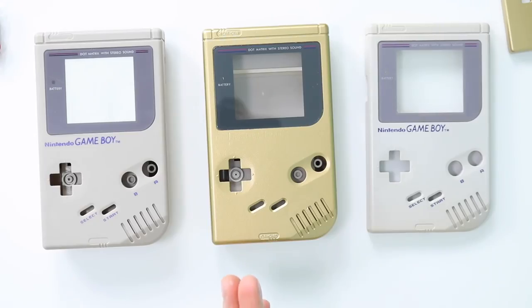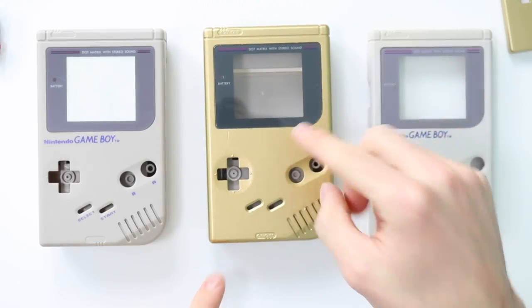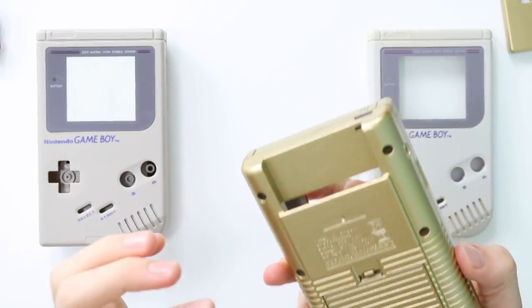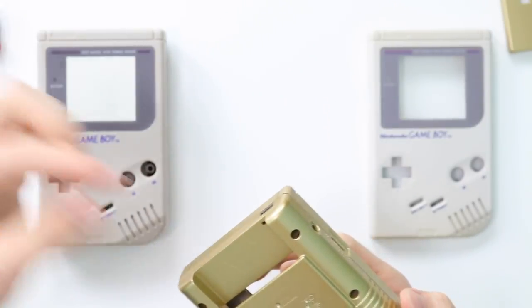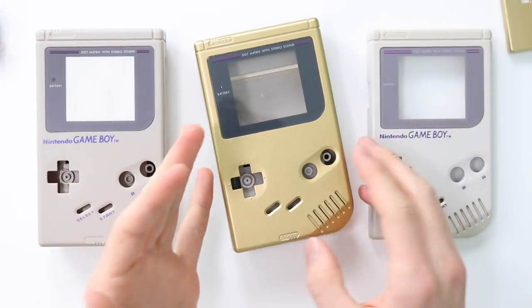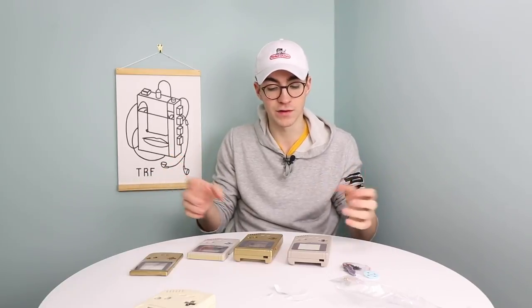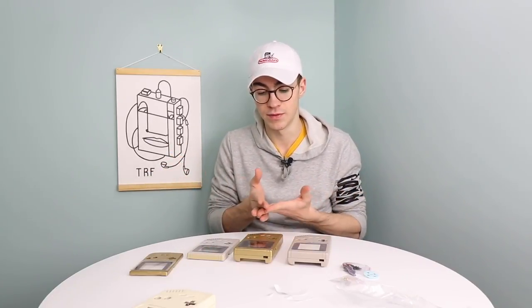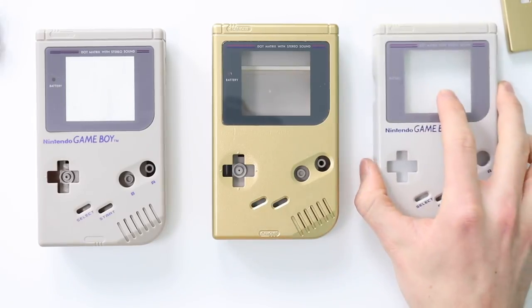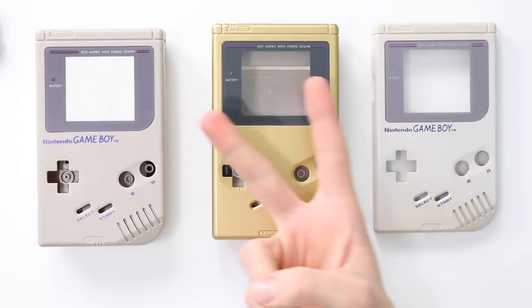Let me know what you guys think in the comments section below. I'm definitely going to say spray painting was my favourite method. There is always the slight concern that Game Boy cartridges going in and out will start scratching the paint, but that's something you might have to live with. If it's a display piece or you've got an EverDrive cart, it'll be fine. Hope you guys enjoyed this video — if you're new to the channel, consider subscribing, and I'll catch you in the next video. Peace.